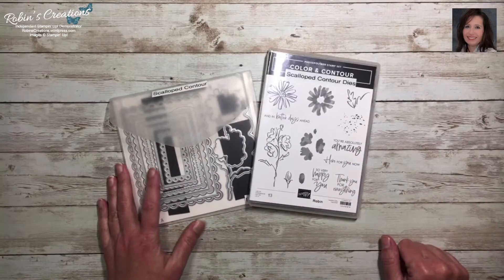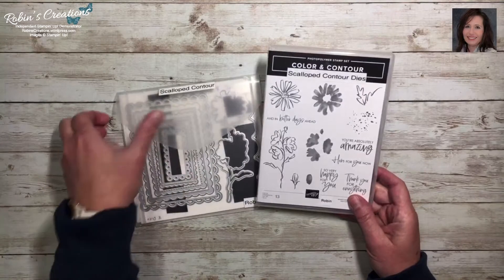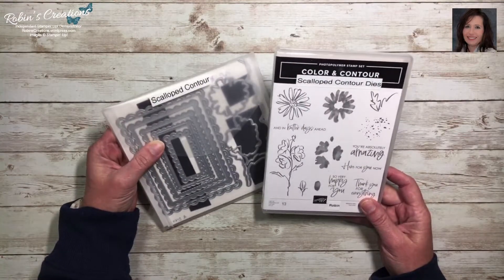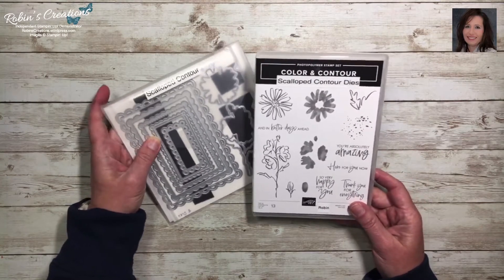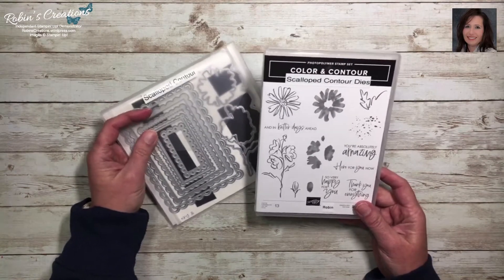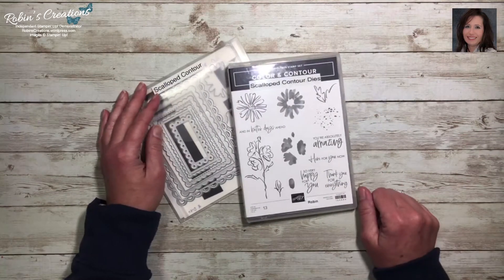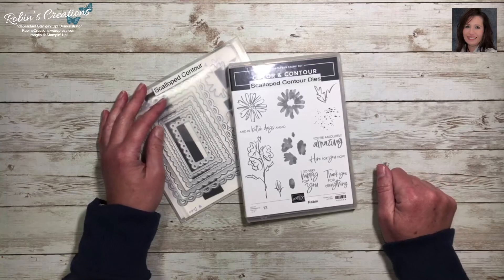Hello everyone, this is Robin Carter with Robin's Creations. As promised, I'm here to share my second and final video of my scalloped contour class cards that we'll be making this coming week. If you are currently a subscriber, I want to thank you. If you're new to my channel, I'd appreciate it if you would subscribe below, and if you like this video please hit the thumbs up.